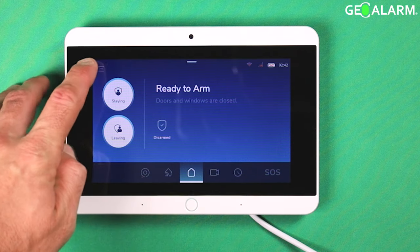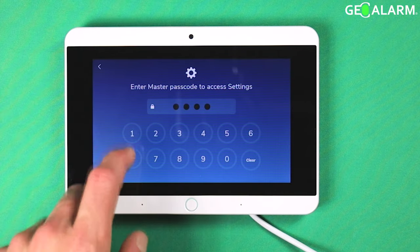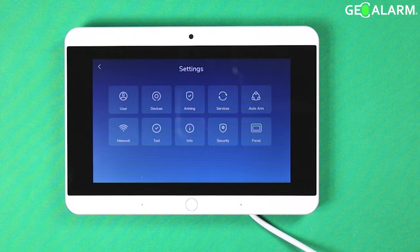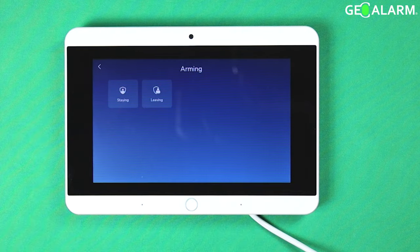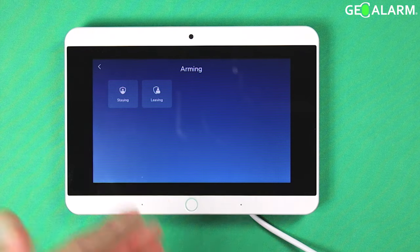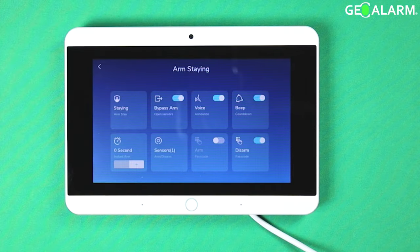What we want to do is hit the menu hamburger icon up here in the top left. It will ask you for your code — go ahead and enter yours. At this point you want to go under arming. Under arming, you choose which path you are going to edit: the staying version or the leaving version. Obviously you are probably going to do both, but we will do staying first.